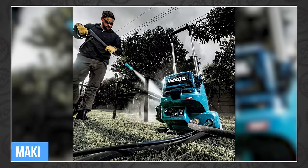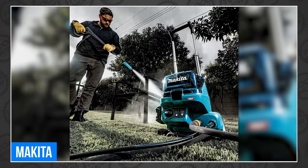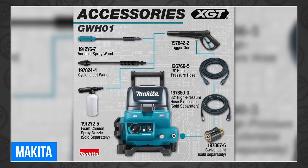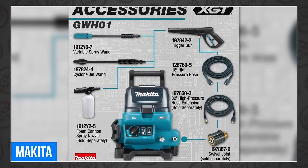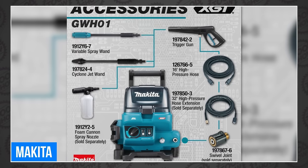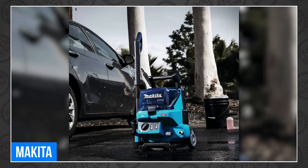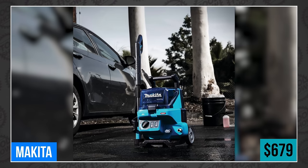Makita launched their highly anticipated 40-volt Max XGT 1300 PSI 1.5 GPM pressure washer, the GW-H01. It boasts 1300 PSI and 1.5 GPM on high. It has a self-priming feature and a siphoning hose that allows for remote cleaning from most freshwater sources or water tanks. It has an auto-switching two-bay battery system that allows for longer run times. You can expect up to one hour of run time from a pair of 5-amp hour XGT batteries. It also features a water-resistant battery enclosure, 5.5-inch wheels, telescoping handle, onboard accessory storage, and tool-less attachments. It's available for pre-order today for around $679 bare.